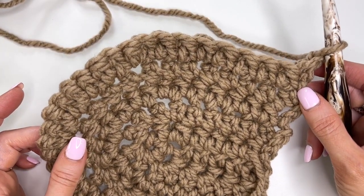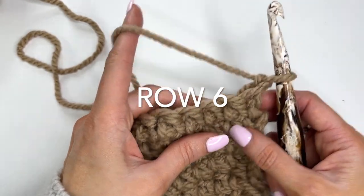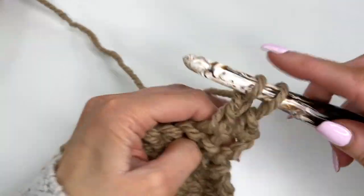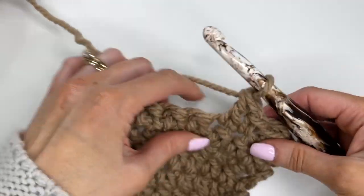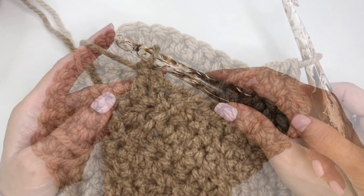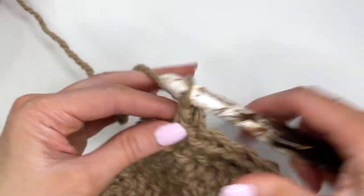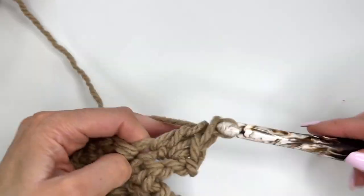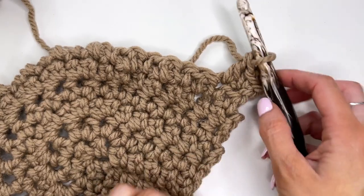At the end of row five we'll have 32 stitches and we're going to begin working our stitch pattern. Work a single crochet in the first, a double crochet in the next, single crochet in the next, double crochet in the next — repeating all the way across for a total of 32 stitches, ending with a double crochet. For rows seven through 15, we're just going to keep repeating this: chain one and turn, working single and double. Repeat until row 15 and then we'll meet up for the next part.